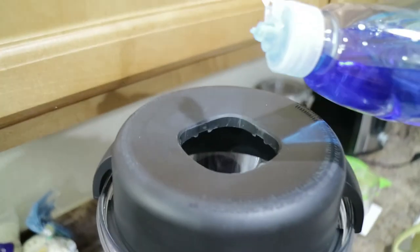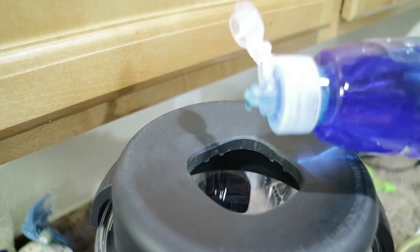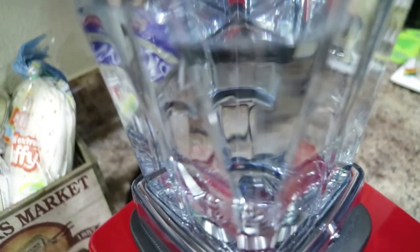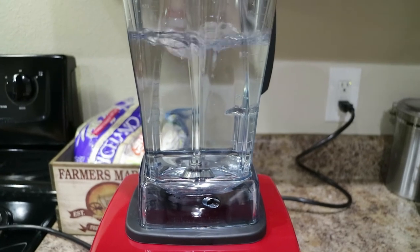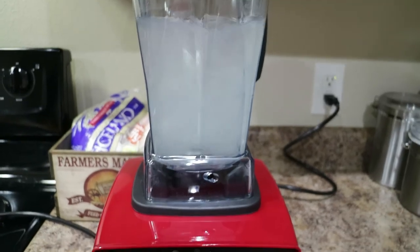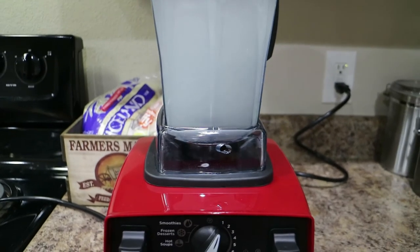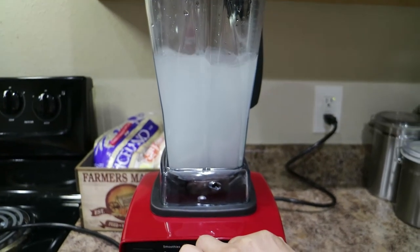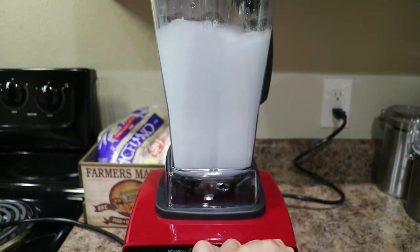I'm just going to put just a tiny drip — maybe four tiny little drips in there — and we're going to hit start. All right, going to go to two. It's already foaming.